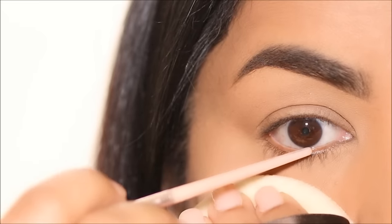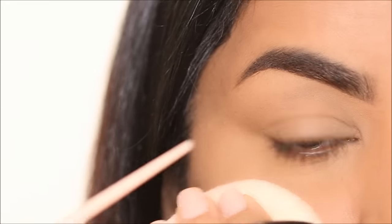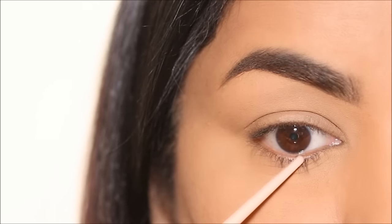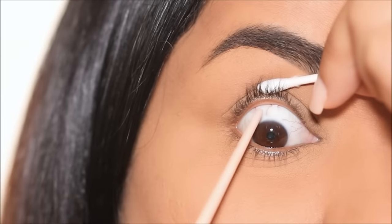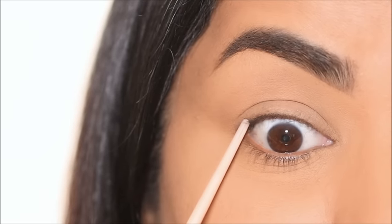Most people think tightlining is applying an eye pencil or an eyeliner in the flesh part of your lash line. In fact, tightlining is actually lining your lashes. Let me show you how this works when I tightline my upper lash line. Here's the flesh part of my lash line, which I'm going to completely avoid, and I'm going to use the eyeliner at my lashes.